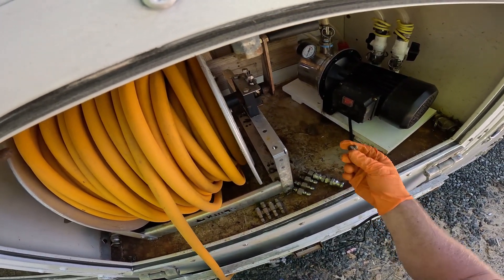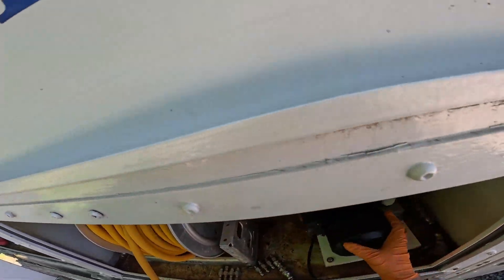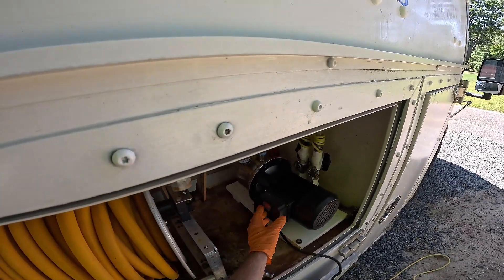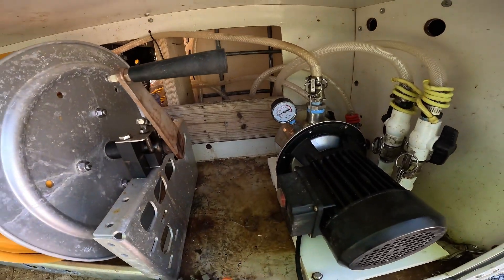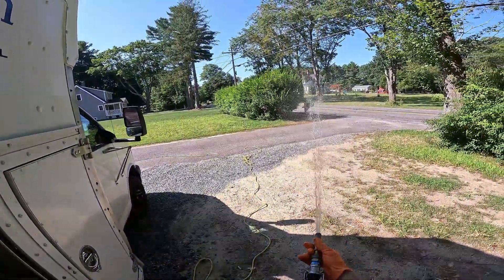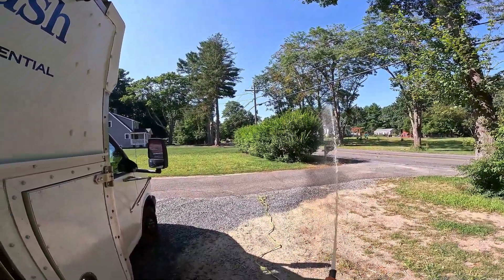I'm going to grab my extension cord and we'll see if we still get the same pressure and make sure we don't have any leaks. All right guys, I got our extension cord plugged into my house — that's all you need for these pumps. I'm just going to use this switch here. Let's turn this thing on. It's definitely got some air in it — yep, priming up. We're at about 75, now we're at 60 PSI. There's air in this line too, maybe not too much.